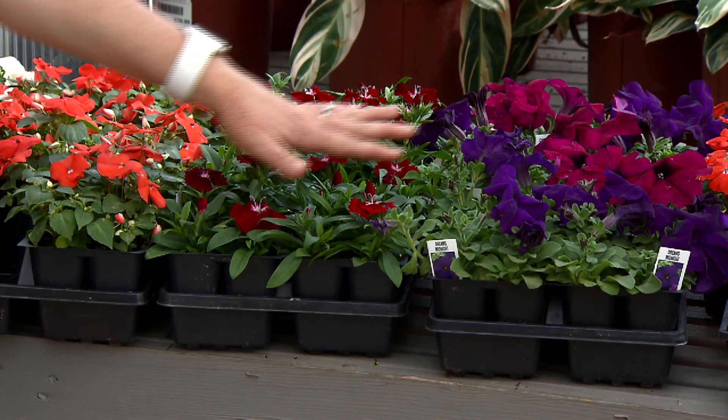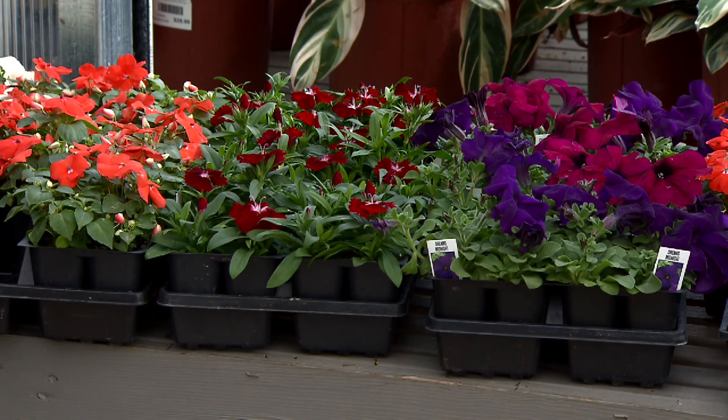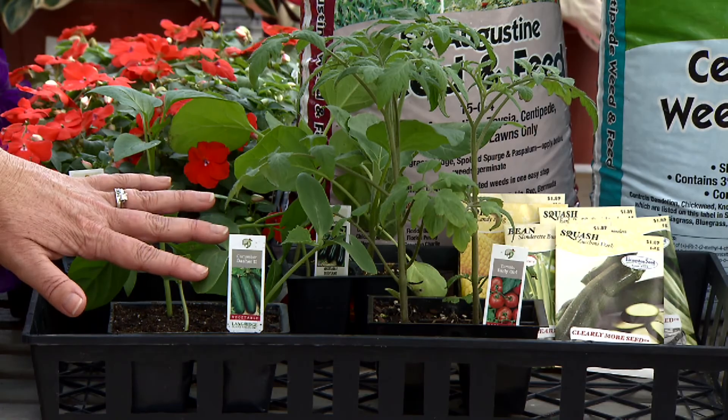Plants such as impatiens, dianthus, and petunias. We also want to take this time to prepare our vegetable gardens for our tomatoes and cucumbers.